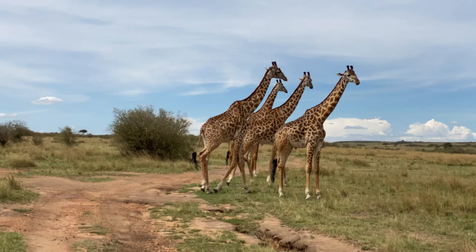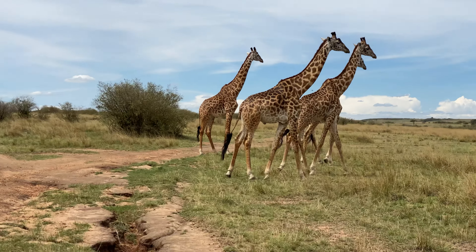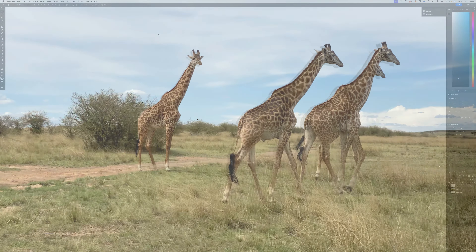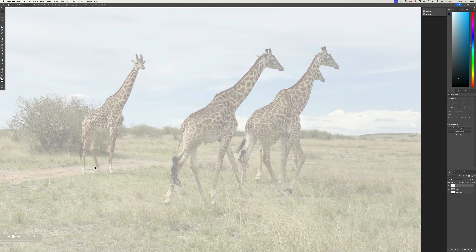Take for instance these giraffes. Watch as these giraffes walk across the plains. I'm going to go ahead and freeze frame right here. Now what I want you to look at — let's look at these big shapes on this guy right here.